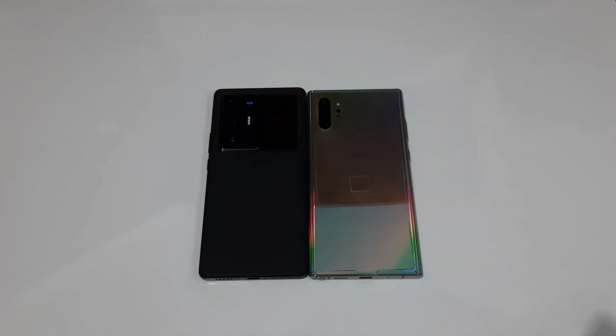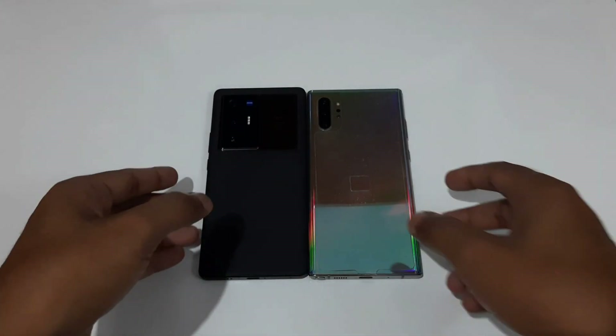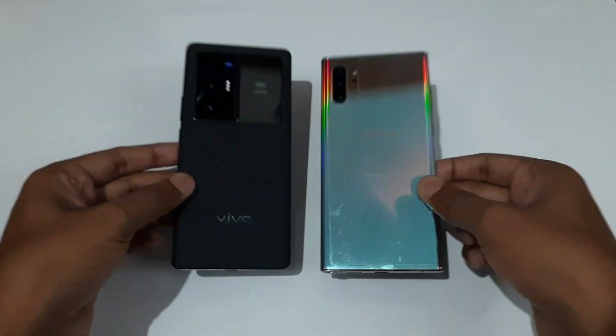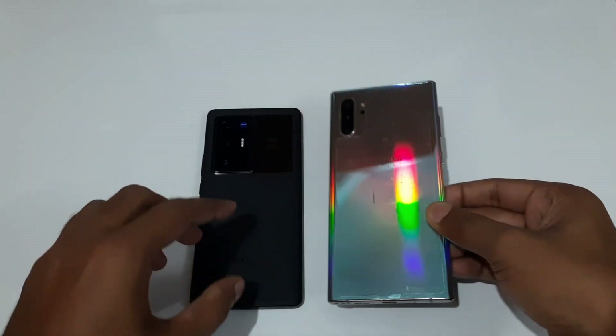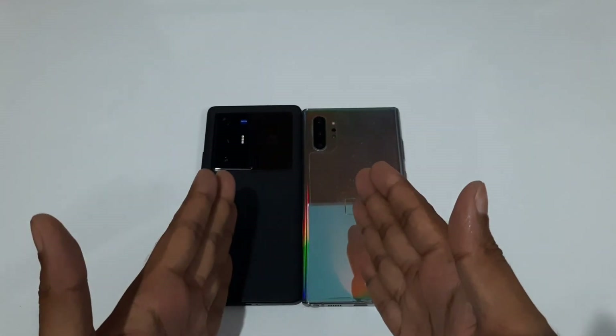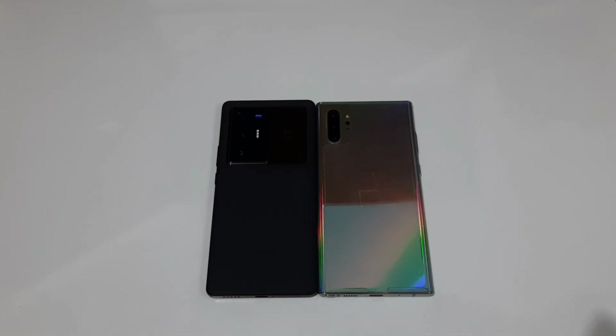Hello guys, welcome to the channel For Mania. In today's video we are going to compare the Galaxy Note 10 Plus versus Vivo's latest X70 Pro Plus. You might be thinking is this guy gone crazy comparing a 2019 flagship with the latest 2021 flagship. The main reason I'm doing this comparison is to show how the Note 10 Plus still stacks against flagship devices from 2021. So let's get started.